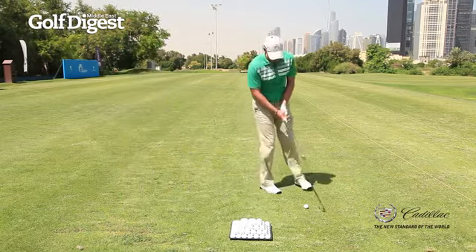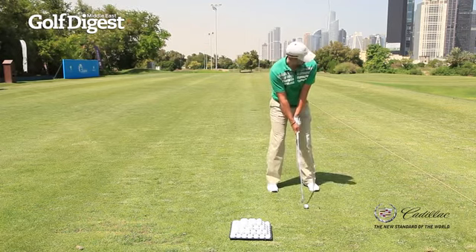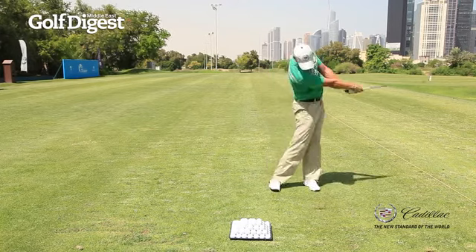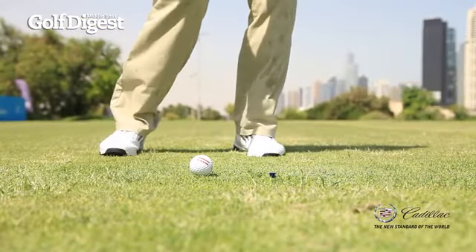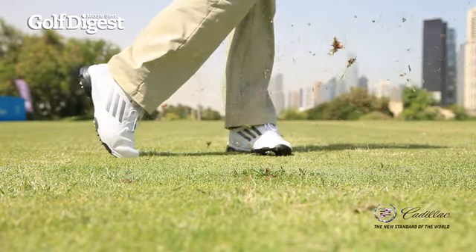I'm just going to make sure I really stay down and take this front tee out of the turf, with maximum speed going through that tee. Okay, you'll see there the tee came flying out — that was a good shot. And that's the goal: I want to see that tee come spinning out of the ground.